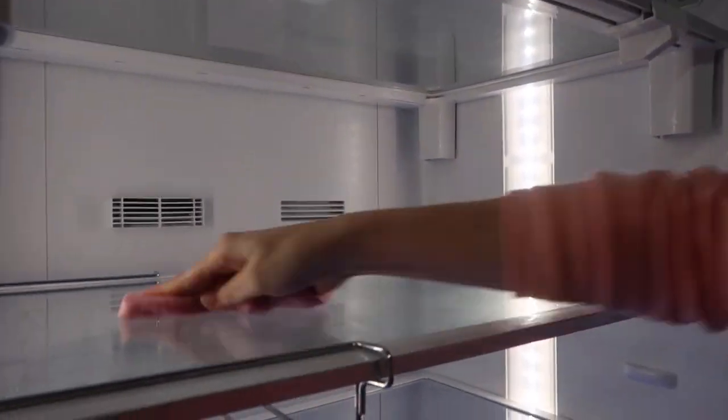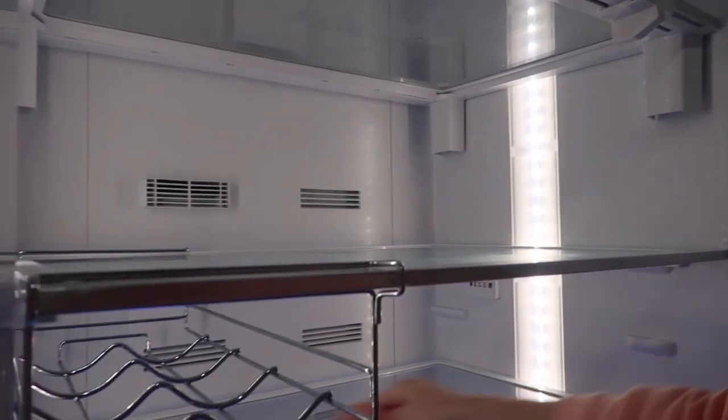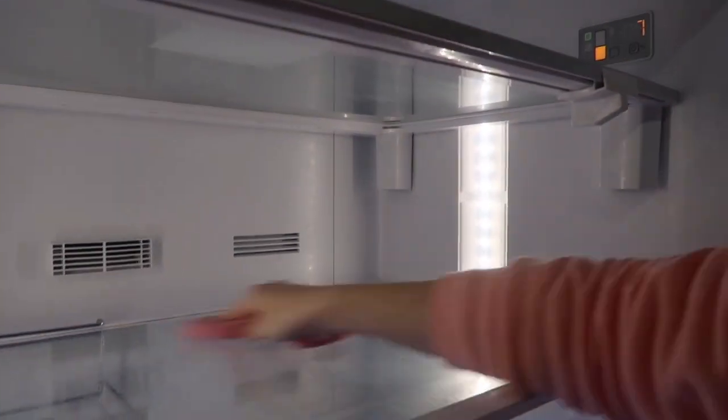I thought while everything was out of the fridge I would go ahead and give it a wipe down. I don't love this fridge for the fact that I can't really adjust the shelves, but you work with what you've got — so let's give it a clean.